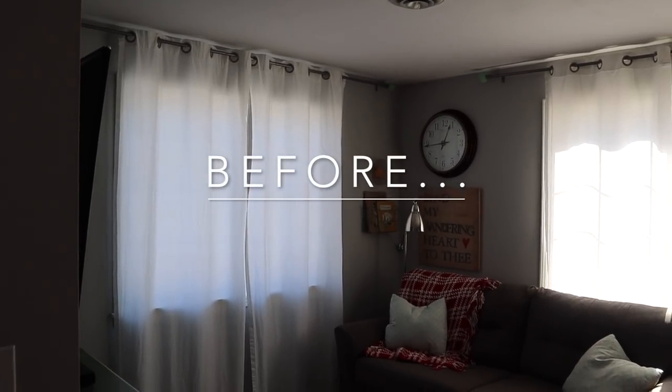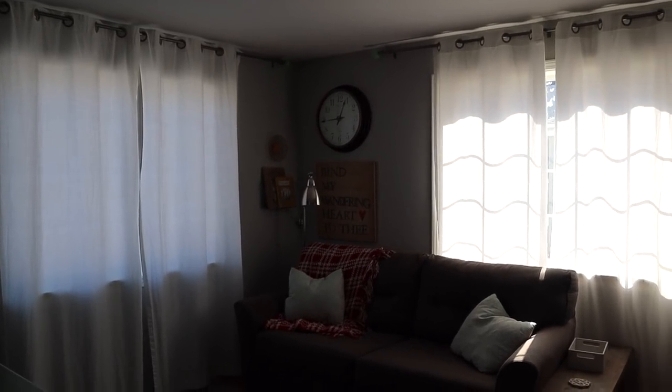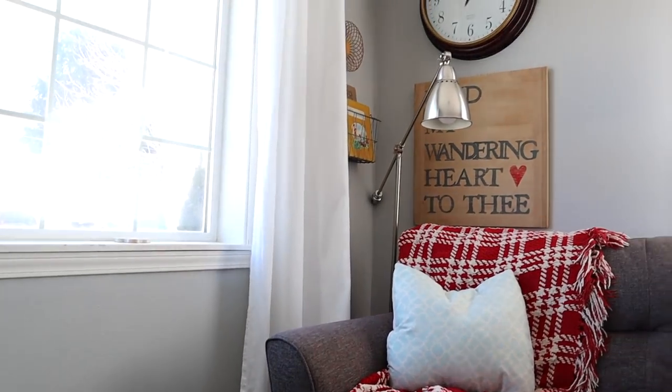If I had bought curtain panels to do this project I would have needed eight and I would have easily spent two to three hundred dollars. I chose to make curtains out of these drop cloths because if you watched my video in the fall, I shared a video about five decorating mistakes I've made. One of those mistakes was the curtains I chose for my living room — they were too short, didn't quite touch the floor, and weren't wide enough. When we closed them there were always little cracks and gaps. They didn't fully cover the window closed and they looked really thin open.